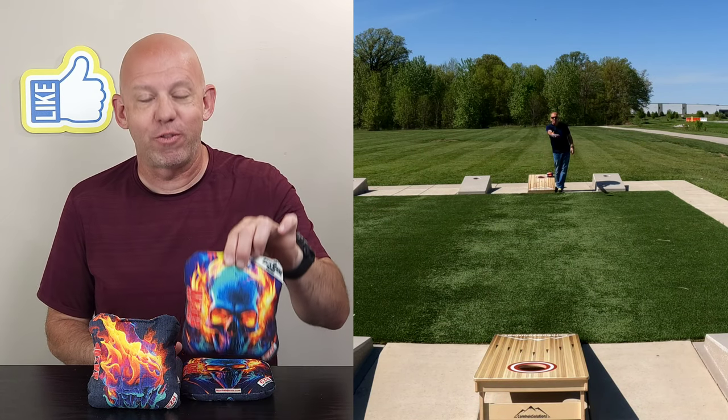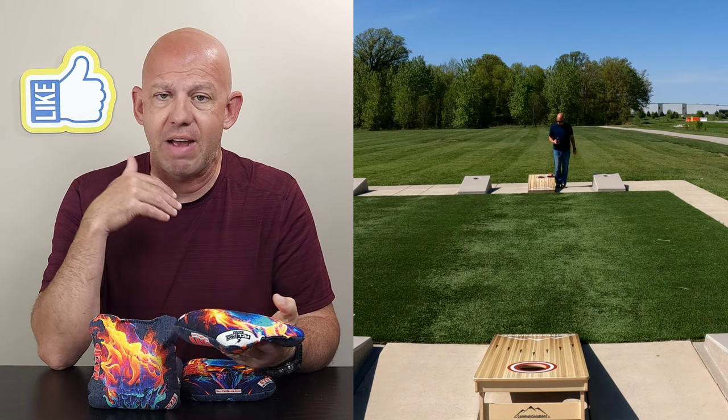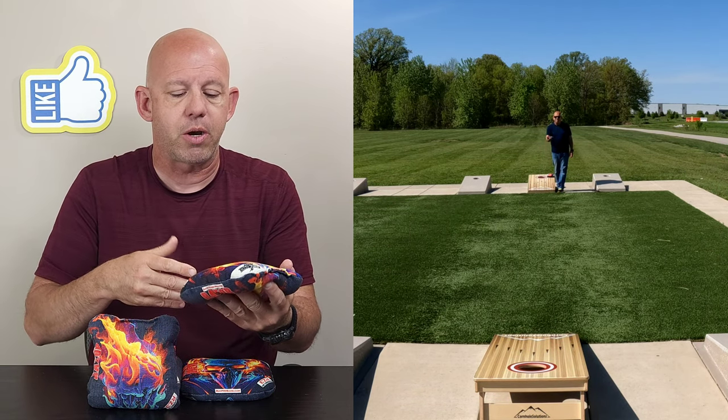Hey, Mike with Mike's Bags, and today I am reviewing the Spear by Razor Bags. I believe this is the first non-carpet bag that I've actually reviewed from Razor. Let's go ahead and dive in and break down this Spear here.